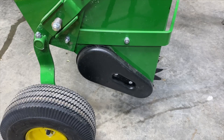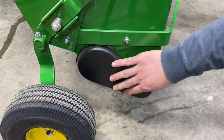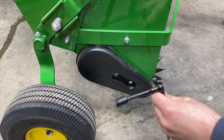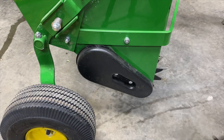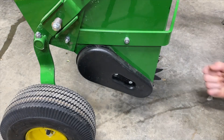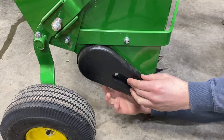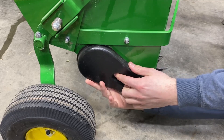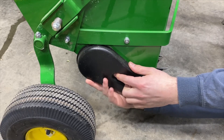I'm going to start with removing this cover to expose the chain and gears. This is where you use your 11mm socket and wrench to take that off. I have this taken off from a previous video so I didn't put these on all the way — I'm just going to pull these off real quick since I just have them on finger tight.